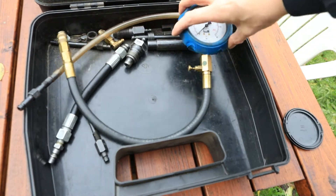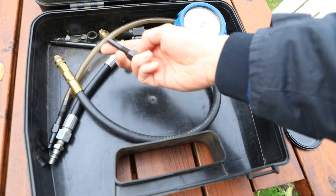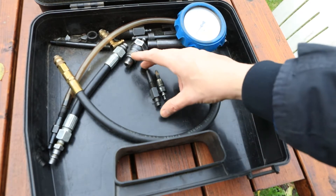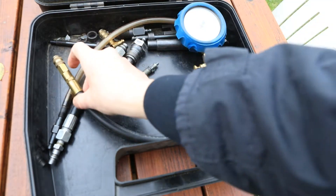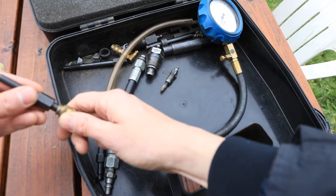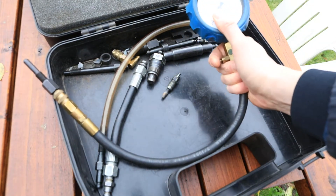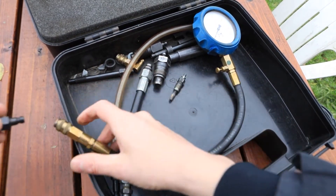We borrowed this compression tester from Albi and we need to find an adapter which will go in the glow plug hole. I'm expecting this is the right one. Here's my glow plug - I've lined the threads up next to each other. It's a little bit longer but it should be okay. So pop this on the end of the hose, put that in the glow plug hole, crank the car over, check the reading, check it's the same for each one. Press this to release the air before we disconnect it and unscrew the adapter.